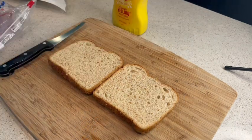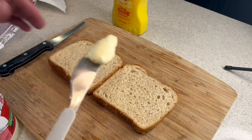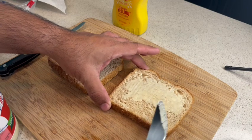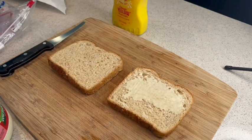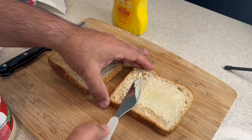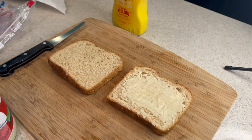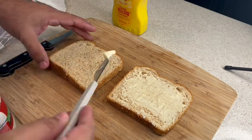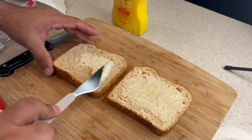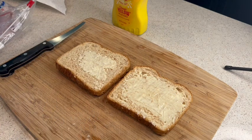First, I'm going to use mayo as my spread. Just use a butter knife to spread some mayo on one side of the bread. Some people like to have mayo on both sides, and that's fine — it makes it less dry. So you can put a little bit of mayo to your liking on each side.